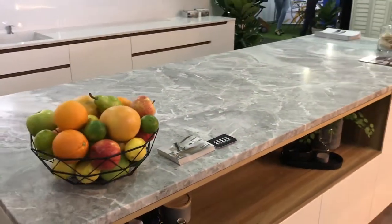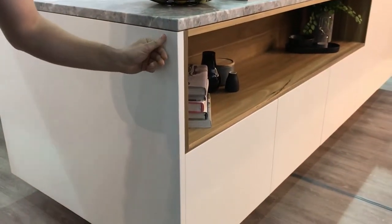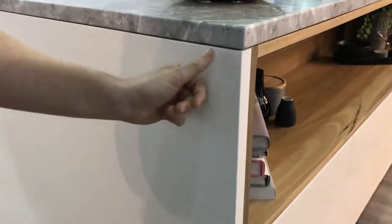With our cabinetry we've done a two-pack finish, but what you'll notice when you get closer is it's actually a matte finish. So you're not getting fingerprints like you would traditionally with a two-pack option.